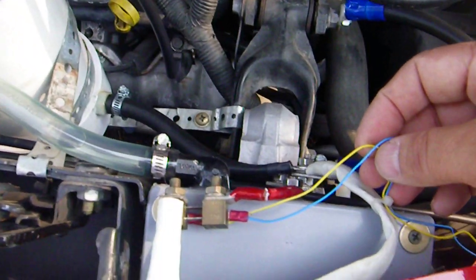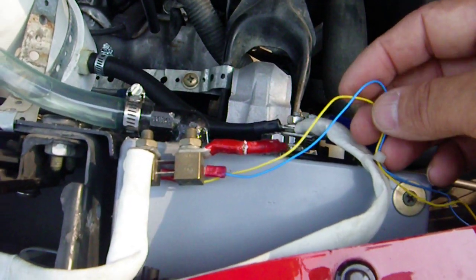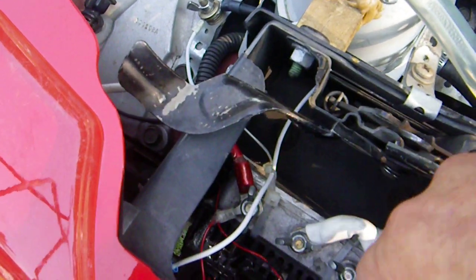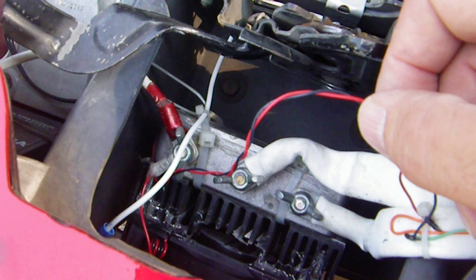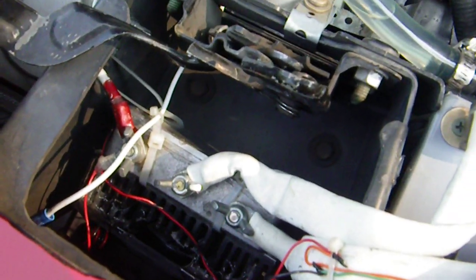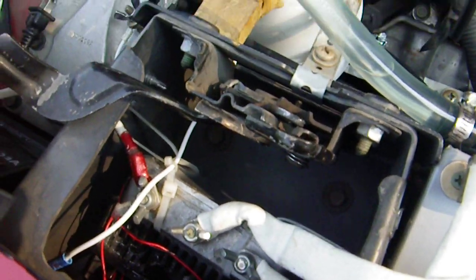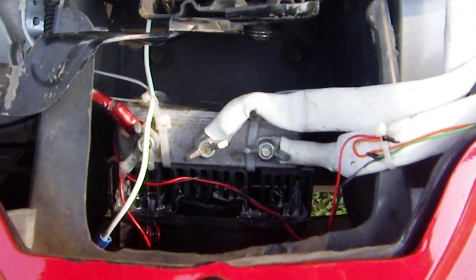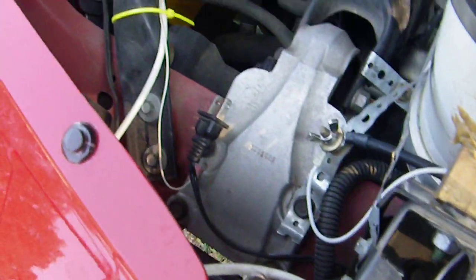The wires here go to the meter on the dash. The other two wires right here go to the pot that are on the dash — a potentiometer so I can adjust the voltage as I go. That's the unit down in there that controls it.